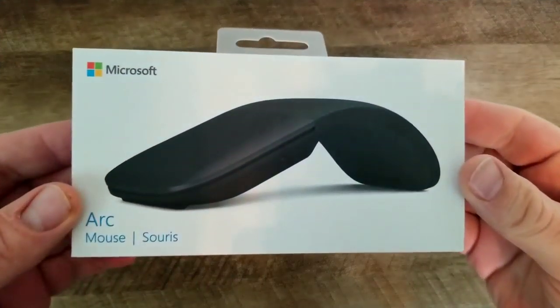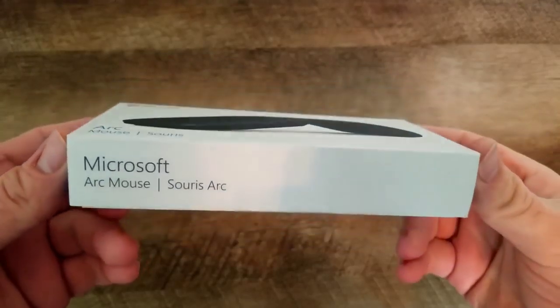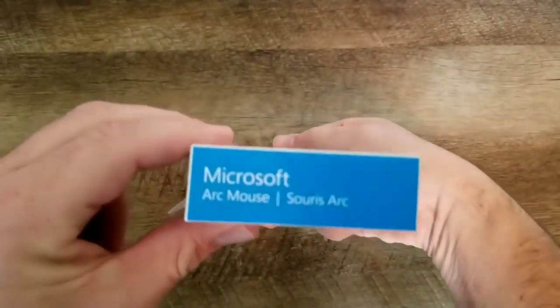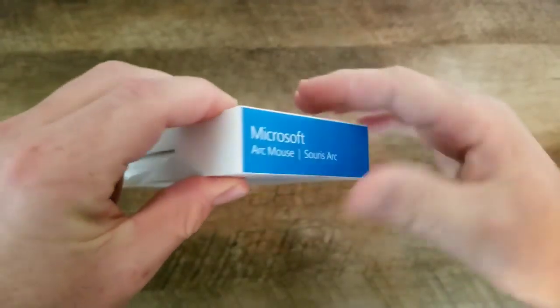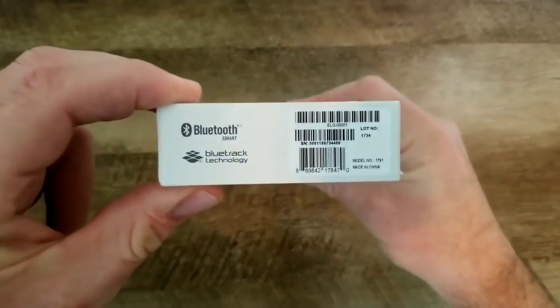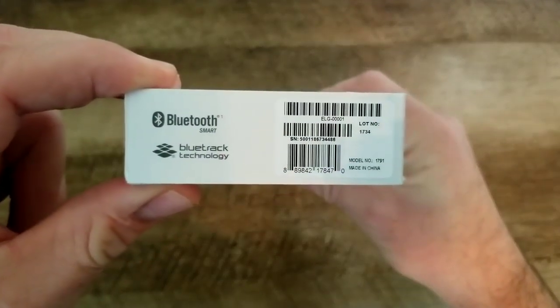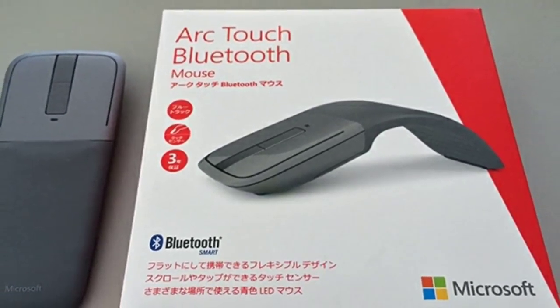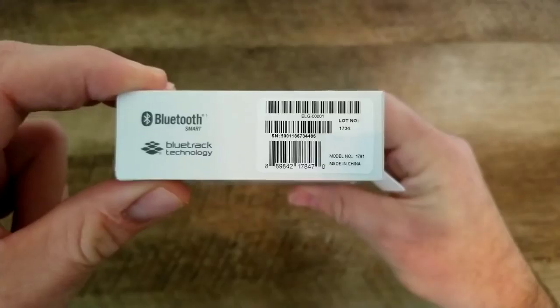Hey guys, welcome to Mobile Tech Matters. I'm Richie Rich, and today we're going to take a look at the Microsoft Arc Mouse. This was introduced in 2017 alongside the Microsoft Surface Laptop, and it replaces the previous model, which was the Microsoft ArcTouch Bluetooth mouse, which had some clickable buttons on top.